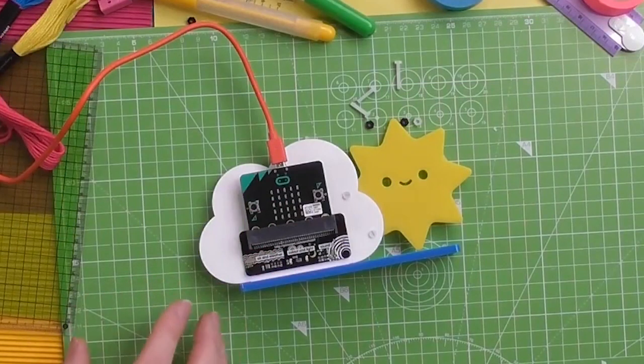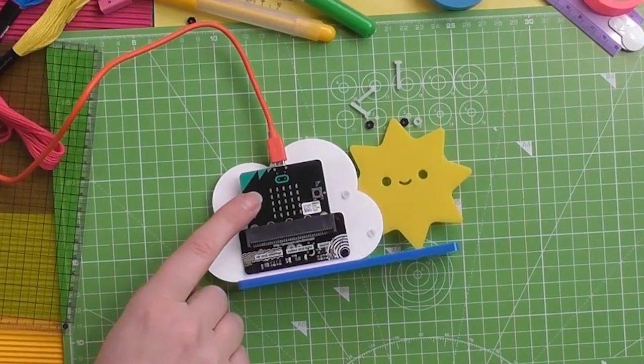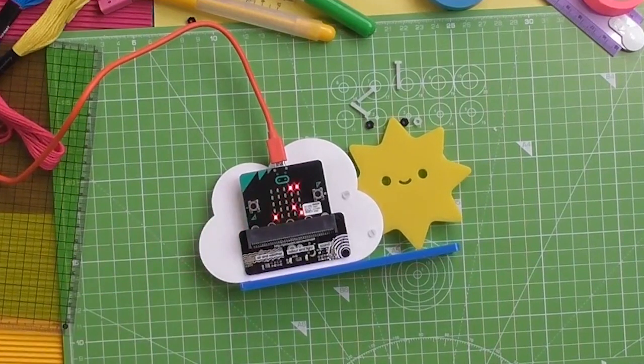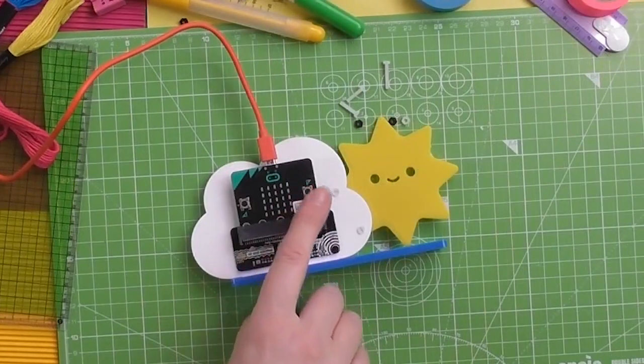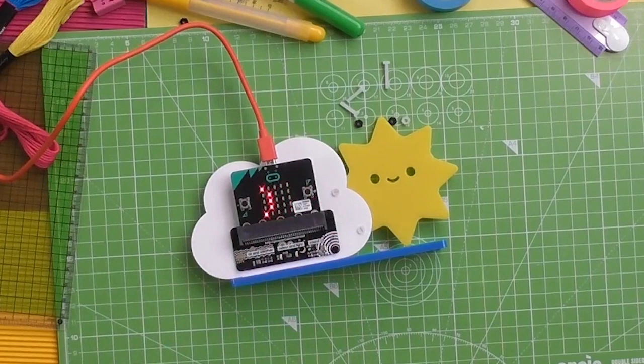Let's have a look at the rounded values. When we press this one we should get the temperature to the nearest whole number — 13, 13 degrees. And the pressure to the nearest whole number is 1014. So that's how to take a couple of simple readings off your Enviro bit using your micro:bit. See you in the next video.